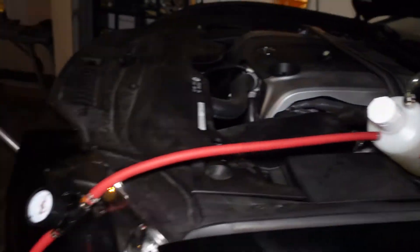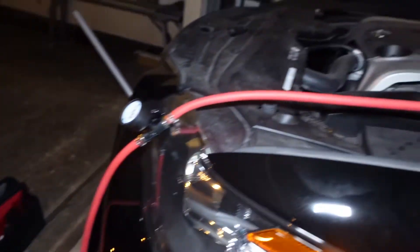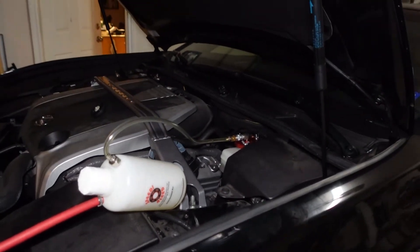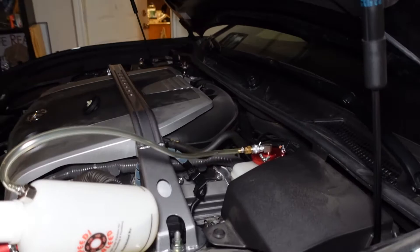I just want to show you this — it's called Speedy Bleed. It's pretty cool. It's tied to my spare tire to pressurize the whole brake system, so that way I don't need to pump it or anything. I just kind of open up the bleeder valve and the fluid just comes out.